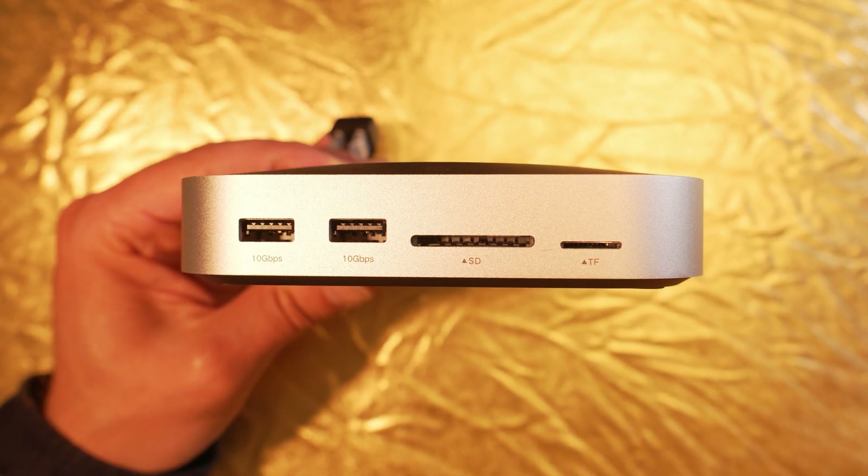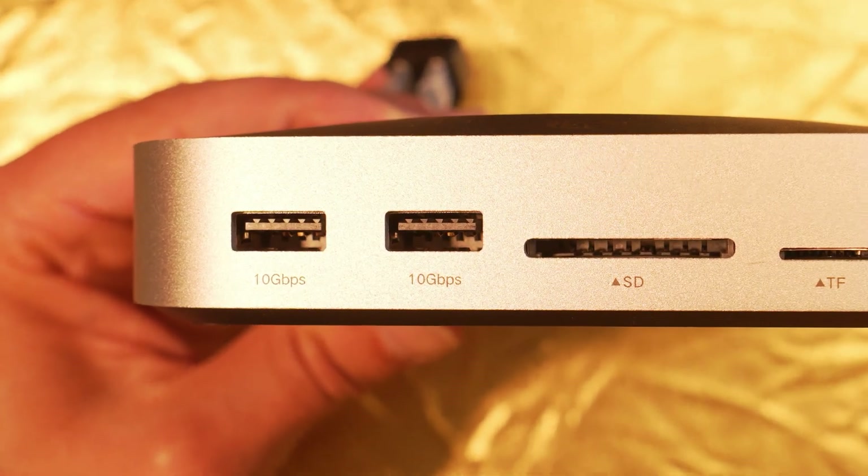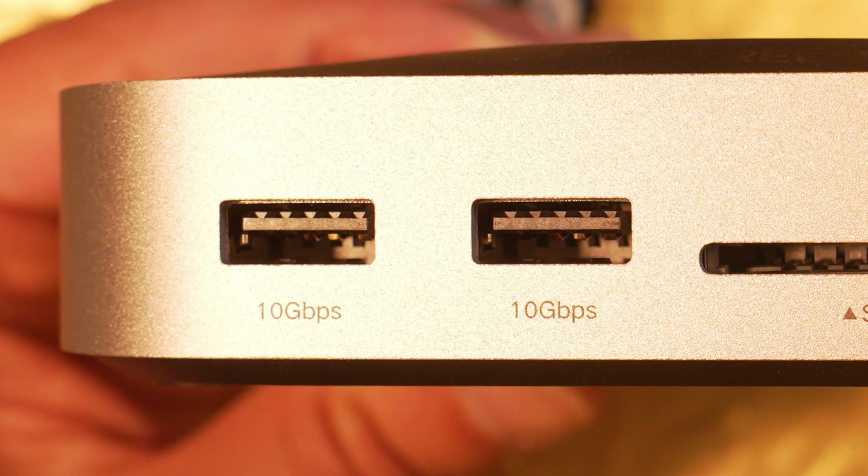The front panel also features two additional USB-A ports — something completely missing from the stock Mac M4 Mini.